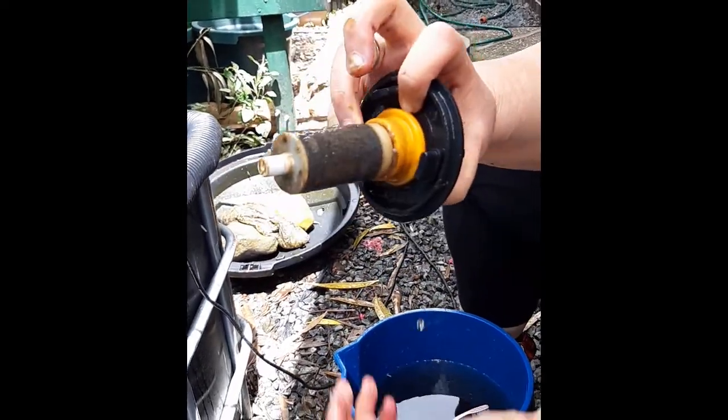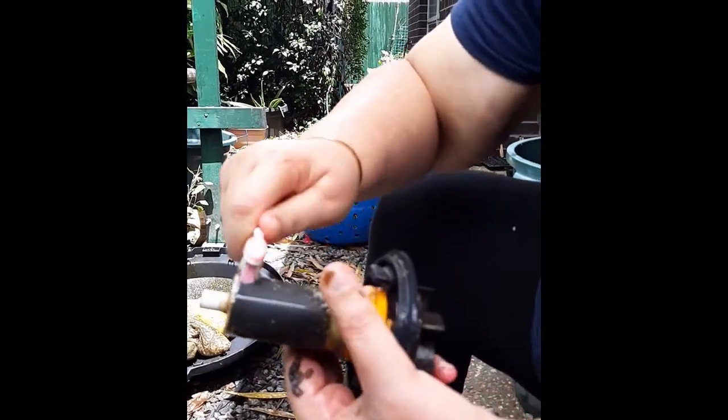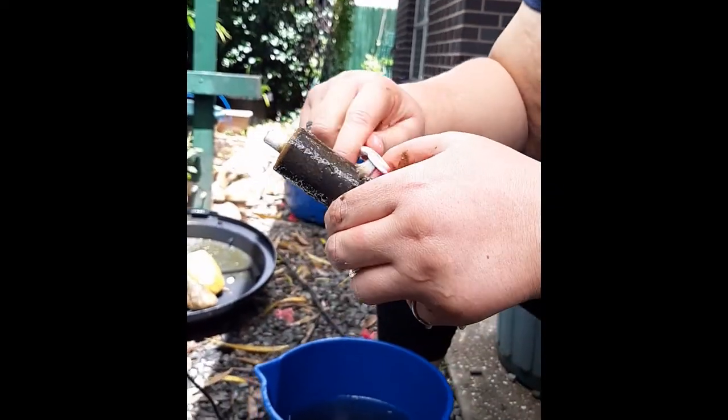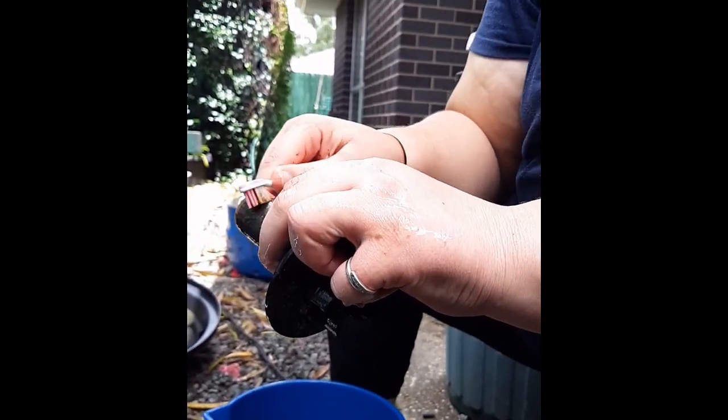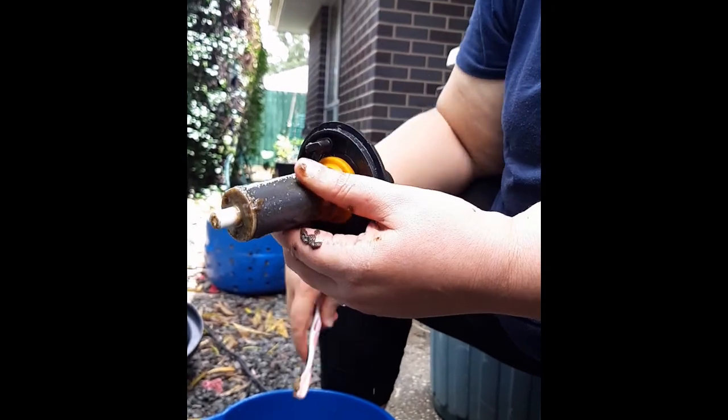That should be all nice and clean. That will start to slow down — that's a magnet — and that will start to slow down the water flow because it's been covered with waste, and it's not letting the pump move properly.